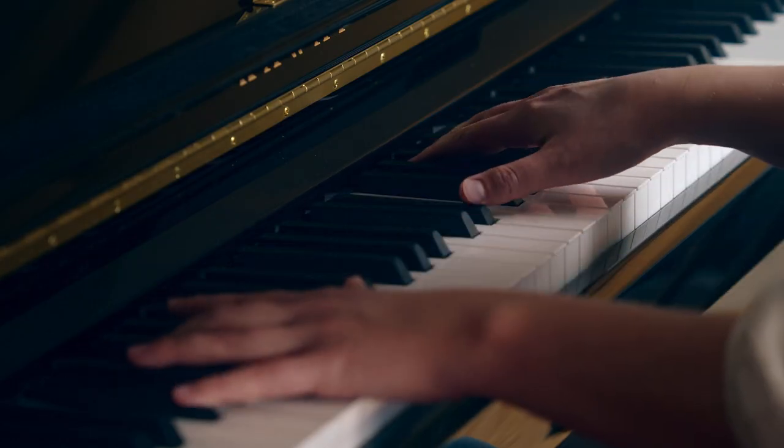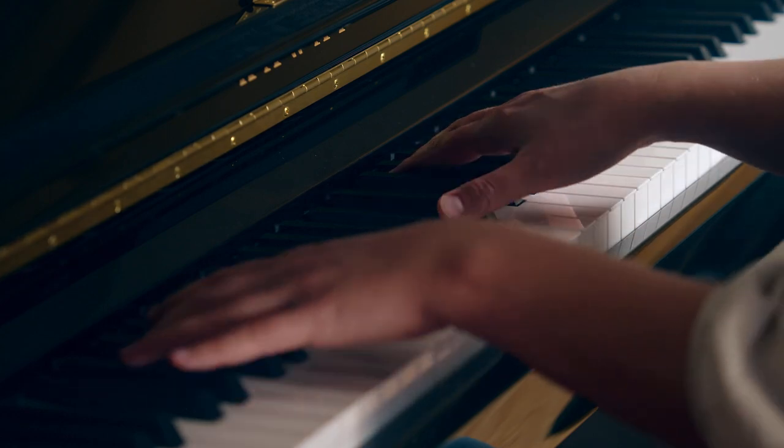The action of the piano refers to the inner workings of the instrument, or how the piano produces sound when you strike a key. The weight or weighting is how much resistance is felt when you press down on a key.